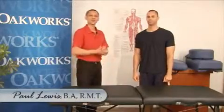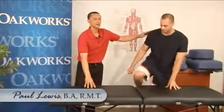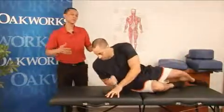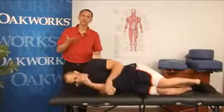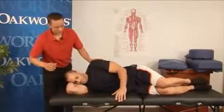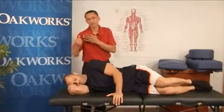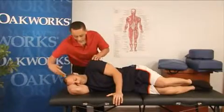Hi, my name is Paul Lewis and today I'm going to be working with Bob. Let's get you on the table in a sideline position, Bob. Bob is unable to lay on his back in a supine position, so I'm going to have him on his side. Bob has wide shoulders, so you can see it's a bit compressed in the neck area.